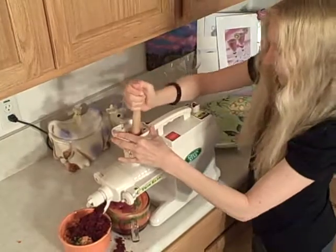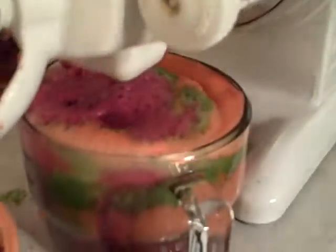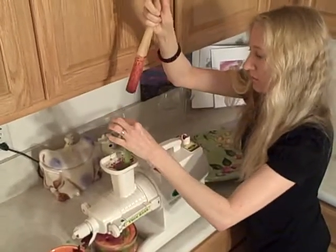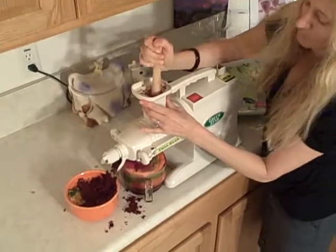We're filling up now — this recipe here pretty much fills up the glass that comes with the juicer, and it's very full. We've got one more ingredient: the last thing we put in will be the celery, because the celery kind of cleans it out. I'm going to put the leaves in first — look how easy it goes through there. It kind of cleans it out and it just goes by itself, basically.